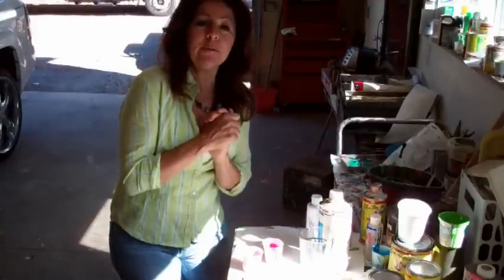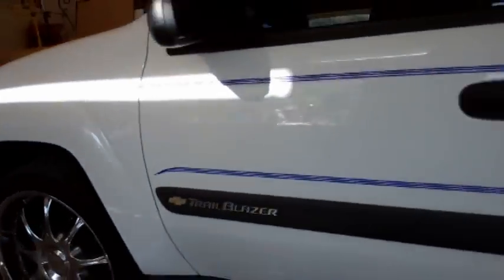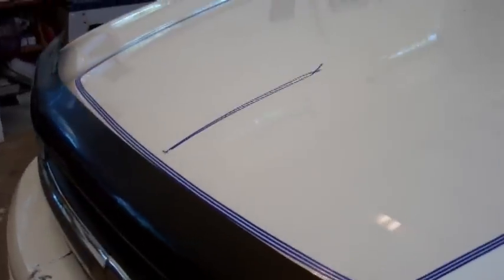Time to do a little painting on the car. As you can see, I got it taped off — pretty simple design, not too complicated. Basically it's going to have two stripes around the whole vehicle, a little design on the back, a little doohickey there, and a little deal on the hood. I use the blue tape because it shows up better on the white.